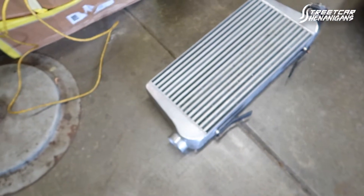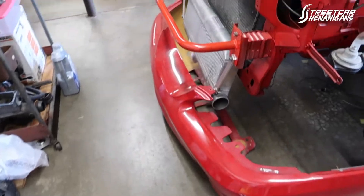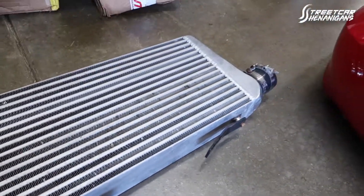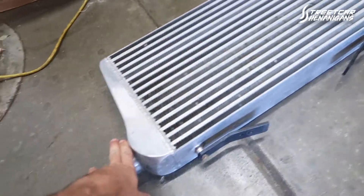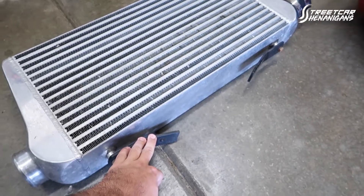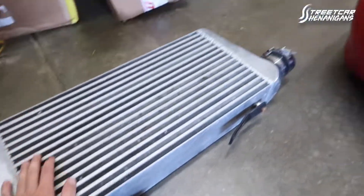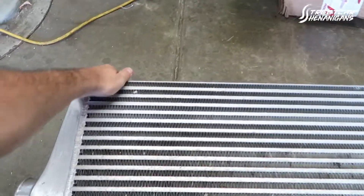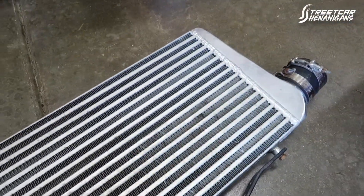Here's the new intercooler. The most important difference is having the inlet pipes both on the bottom and having the end tanks on the side — that's going to allow us to tuck it up in between the bumper and get it low enough. I could see this was already on an SN95 car and that it's going to go roughly to the core support, so that's going to make mounting pretty easy. I'm probably going to bend up some aluminum brackets and twist them off the top to mount it.